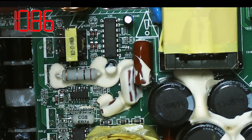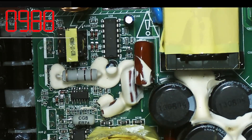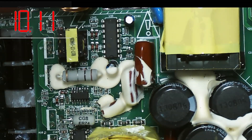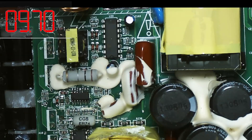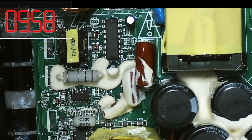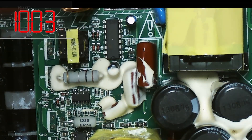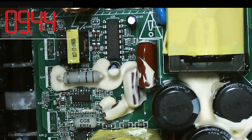So everything looks okay in that respect. I now need to power up fully to see if I've got the respective voltages coming out of the various devices on the board to get this speaker amp working.